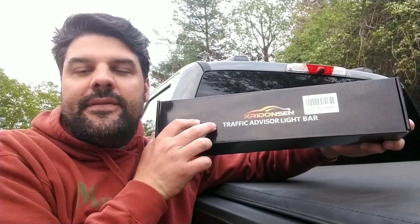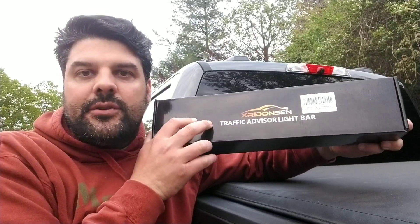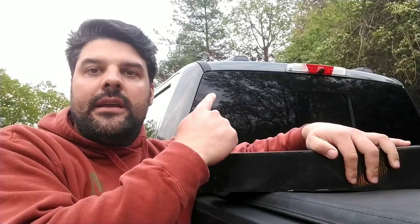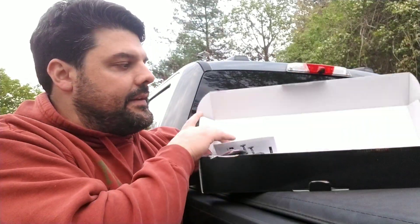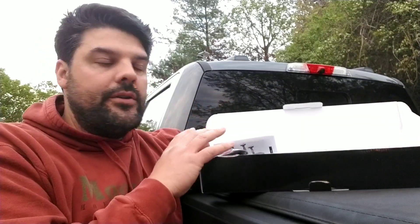Hey guys, today I'm going to be taking a look at this Traffic Advisor Light Bar. What's cool about this is you're going to be able to mount it in the back of your truck, and it's going to give you and the drivers around you an indication of where you're going to be.